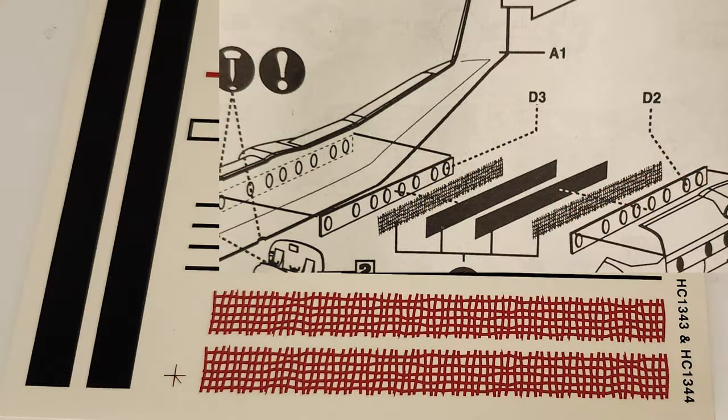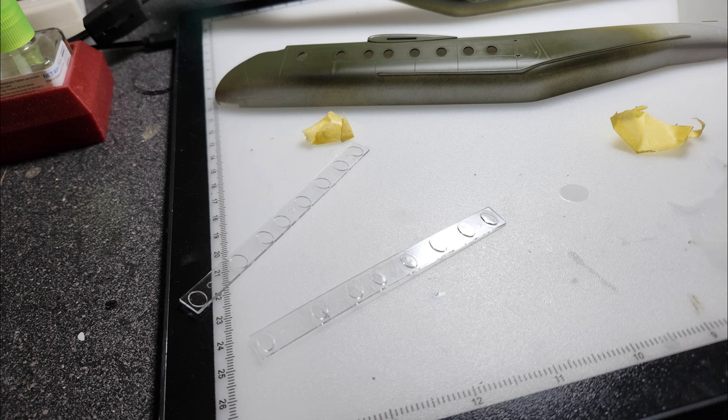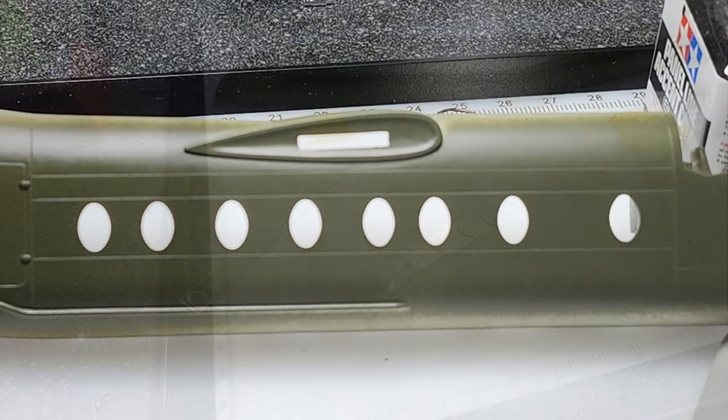I really don't like having to mask off every individual window on airliners or aircraft with a lot of windows. They want to pop out of place, you don't get an edge just right, and paint seeps through — it's just really tedious. So the habit I've gotten into, a little trick I've picked up: when you can, take the fuselage half before the windows are put in and go ahead and spray it in color.